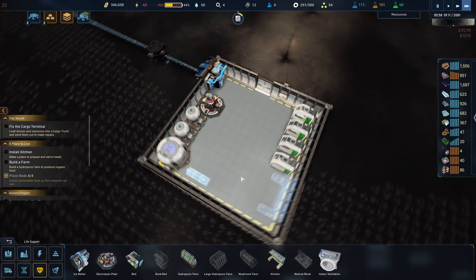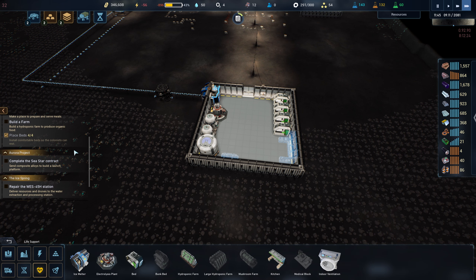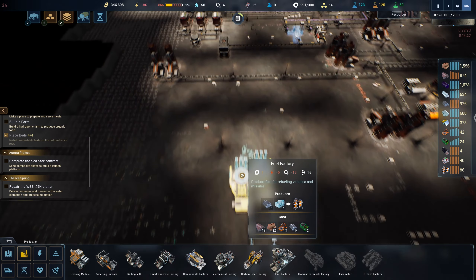Can I shove the hydroponics farm in here? No — I'll just put it over here for now. Looks good. Complete the Sea Star contract, complete composite alloys — okay we have some more research to do before we can get into that. A fuel factory — we should probably start doing this soon, in fact maybe right now. I just need titanium bars.